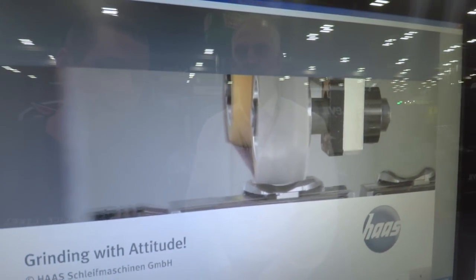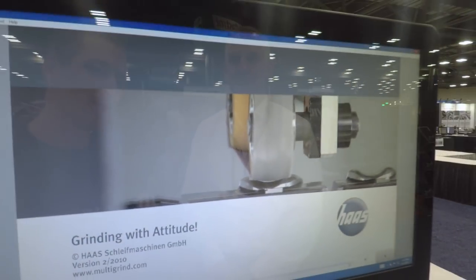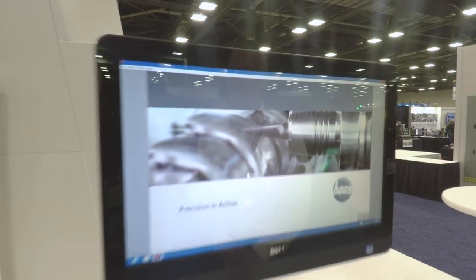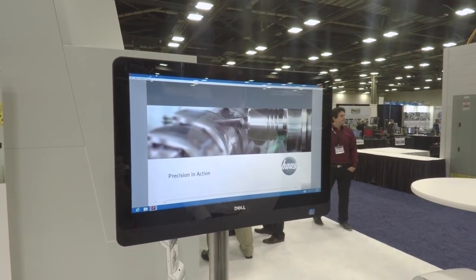So if you've ever had a total knee done out there, there's a good chance that at one point the thing in your patella went through one of these at some point, which is kind of cool. Thanks for showing us around. Very nice to meet you.